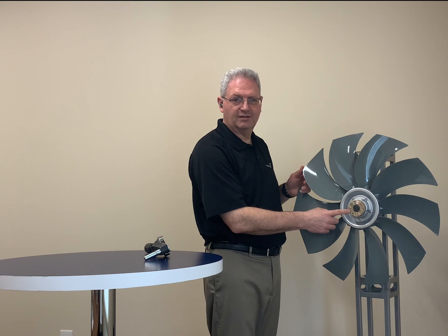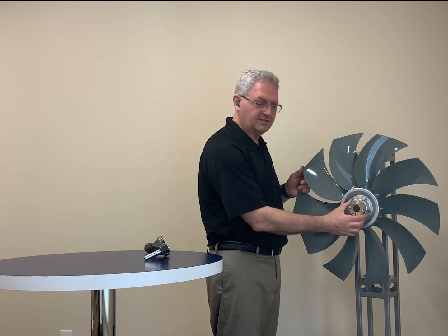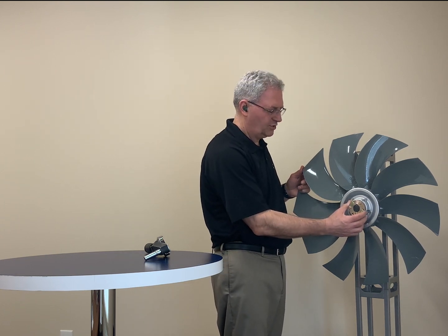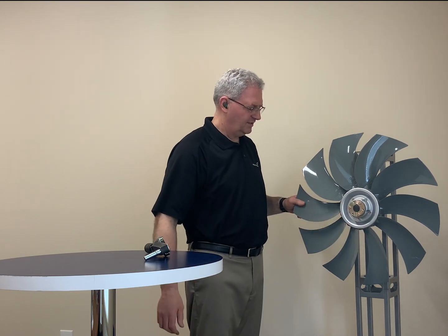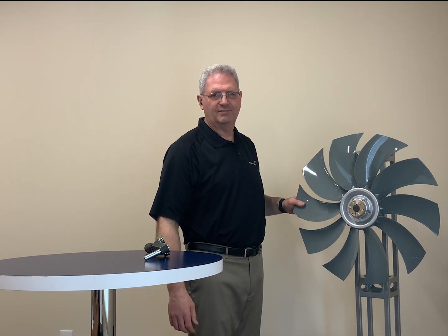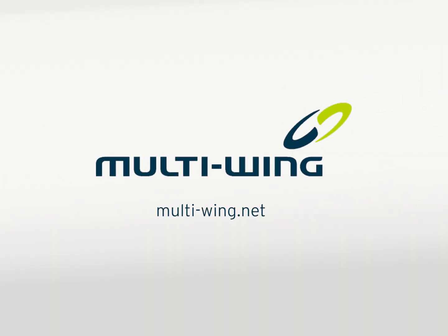Once I have these three bolts all set to eight foot-pounds of torque, this is properly secured on the shaft, and that's how you're supposed to install a bushing on the shaft. Thanks for watching. Have a great day. We'll see you next time.